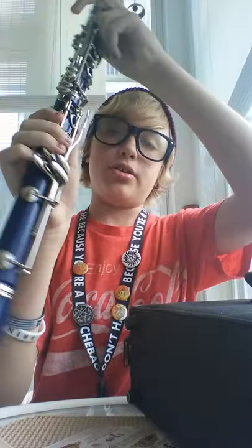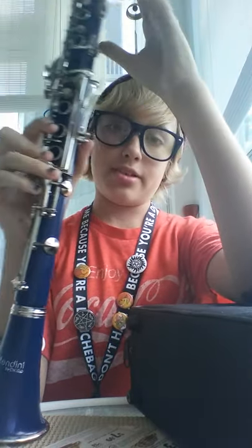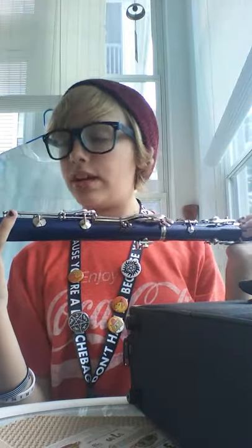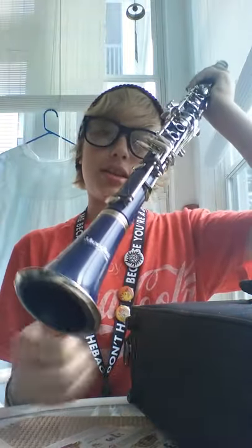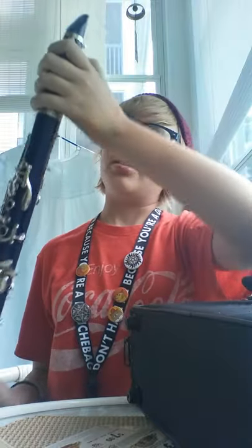Moving on to the clarinet — it was a nightmare putting this together. I almost started crying because I thought it was broken. I put cork grease on it but that didn't really help. I couldn't get the bell on; it's kind of off, actually. If you have any tips on that, please tell me. And the mouthpiece — it went on most of the way, but kind of not.